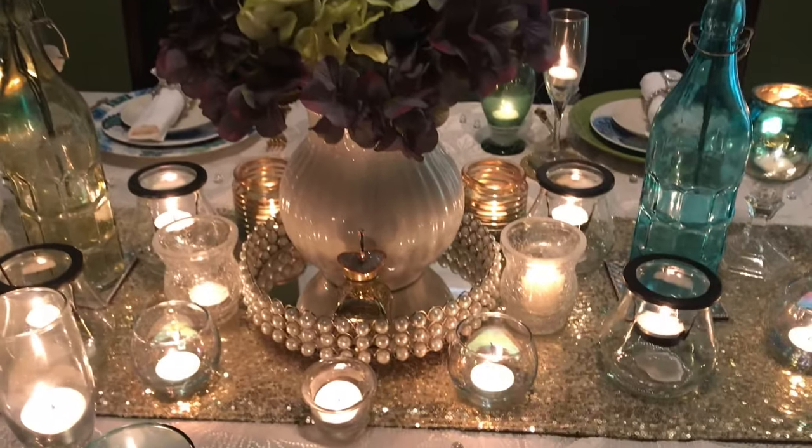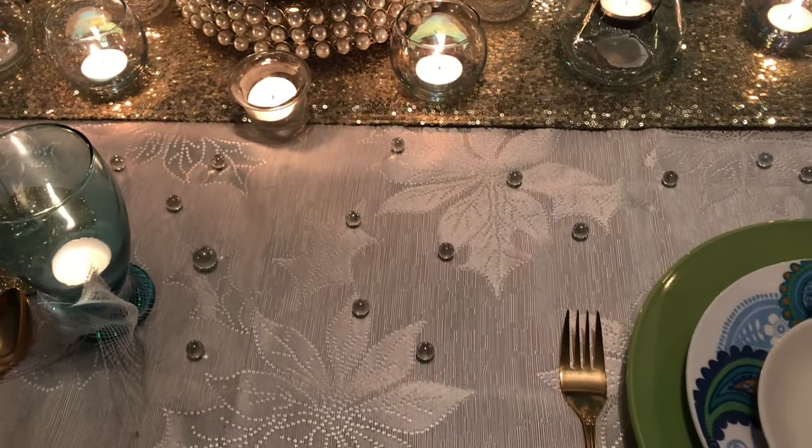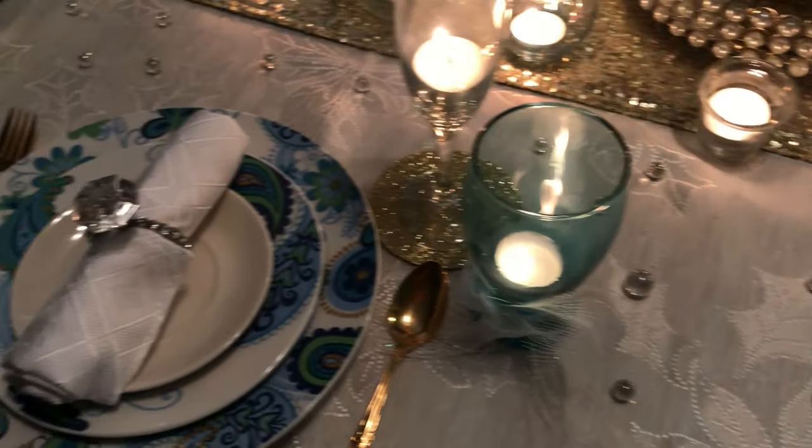I'm going to first start off with the tablecloth. I have this cream-colored white tablecloth with little leaves, and on top of that I have these little gems that I put all around the table.